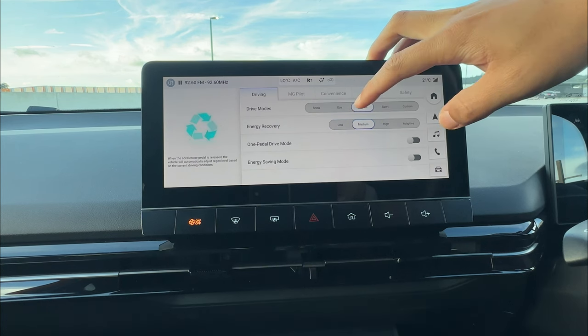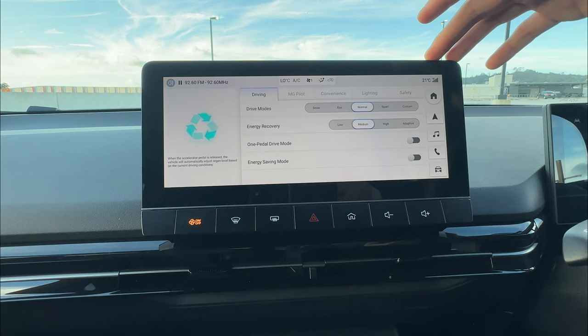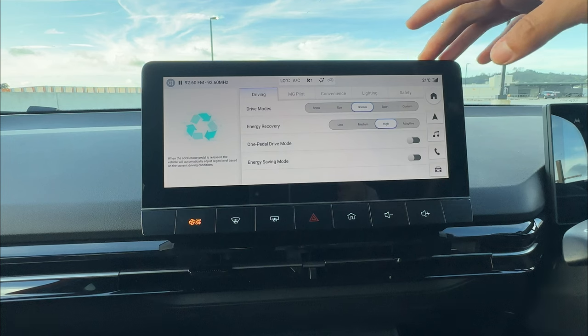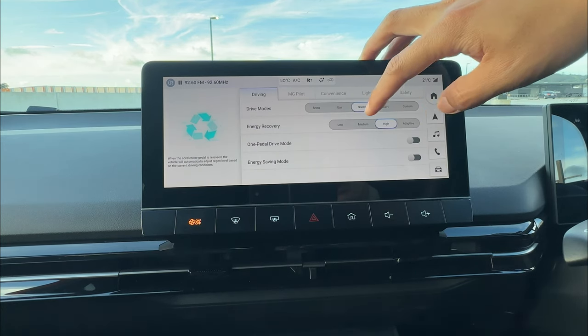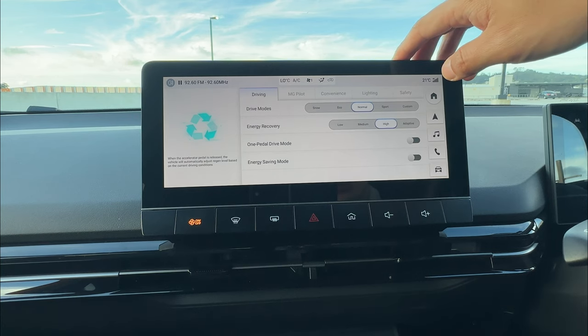On medium energy recovery, the slowing down generates around 5% to 10% or sometimes a little higher back to the battery. On high, the slowing down motion can be around 10% up to 20-something percent. That's the difference you'll notice between the energy recovery levels when you start driving and slow down.